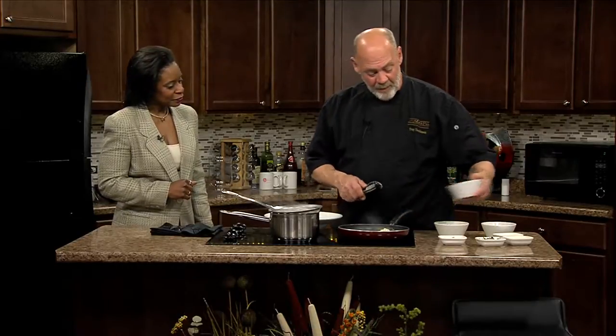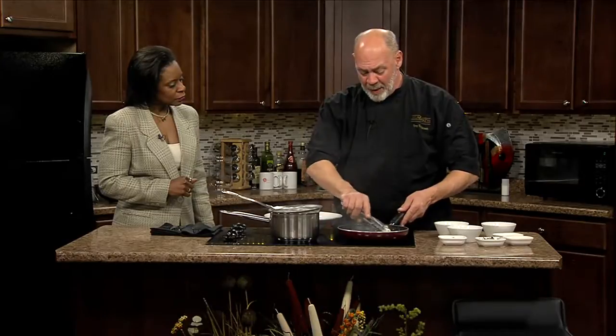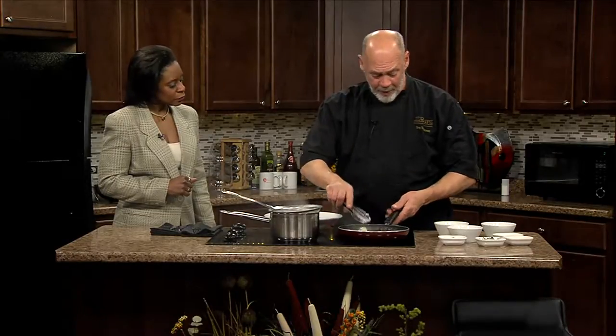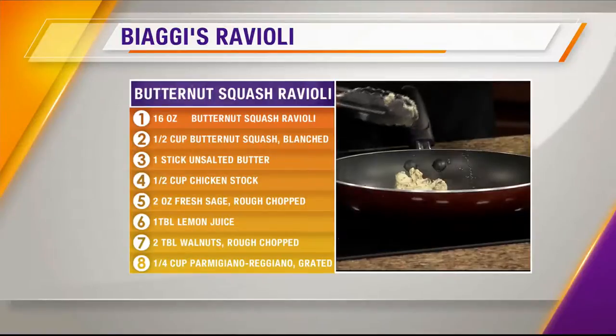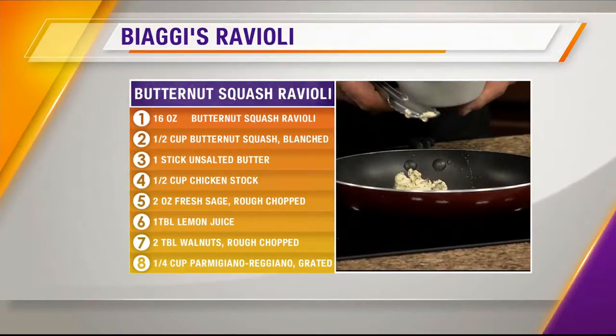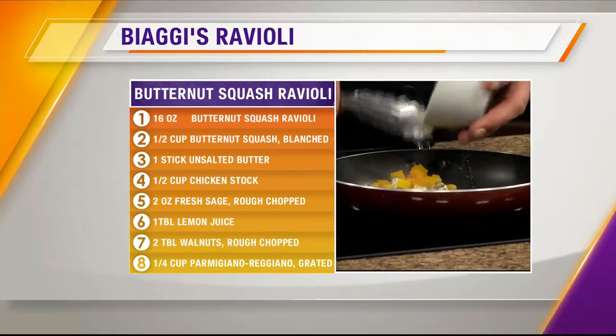I started the raviolis, but I'm going to talk more about the butter. This is a compound butter that we make — it's a blend of two kinds of butter: whole butter and butter that we brown in a pan first. It gets really nutty. We add fresh sage to that, some lemon juice, and some parsley.